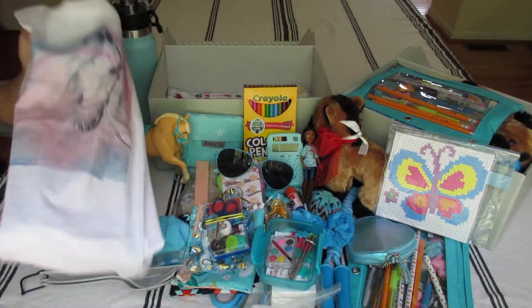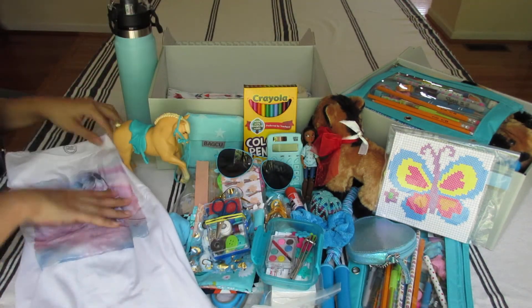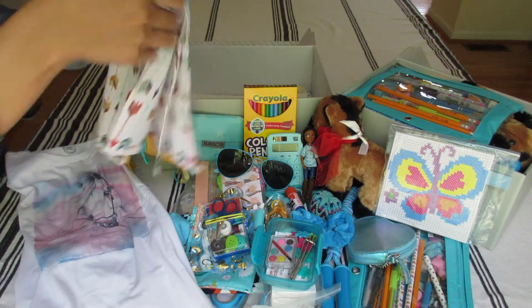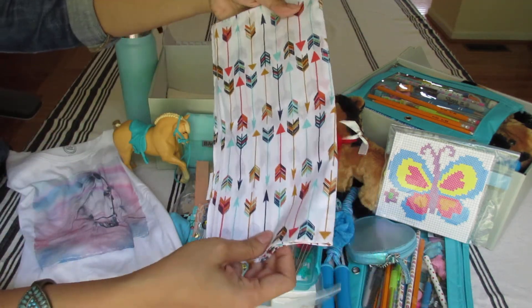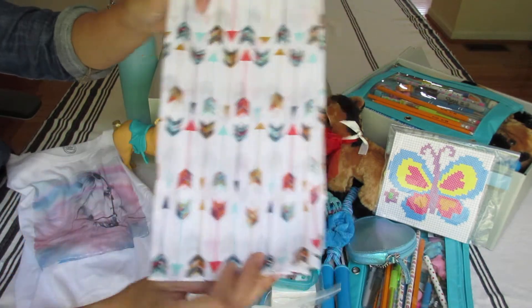Size 10-12. This is an aqua handkerchief from Hobby Lobby with arrows. Matches my theme.